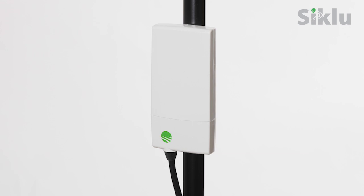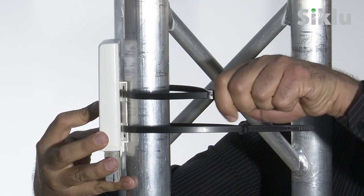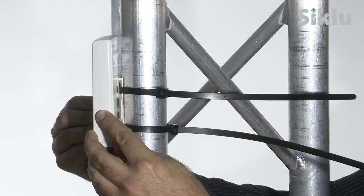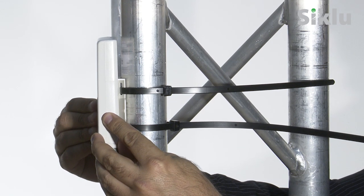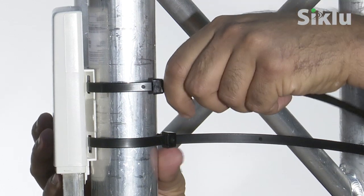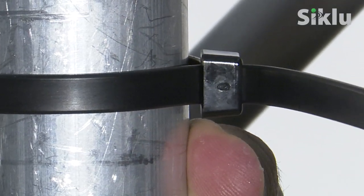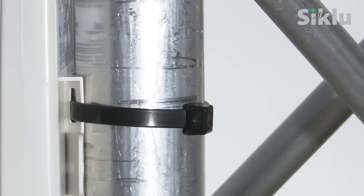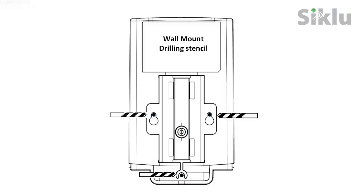The CTU can be mounted on a pole or on a wall. Use the two supplied zip ties to attach the CTU to the pole. Adjust the azimuth alignment by turning the CTU left or right targeting the base unit. Once optimum alignment is achieved, fasten the zip ties to the pole. Note that there is no elevation panning. For wall mount, use the provided stencil to mark the holes on the wall.